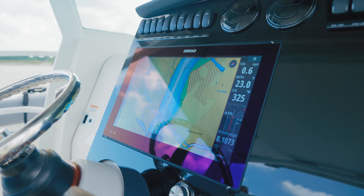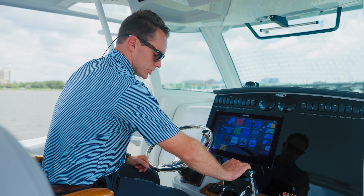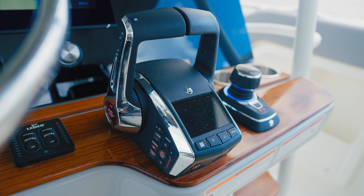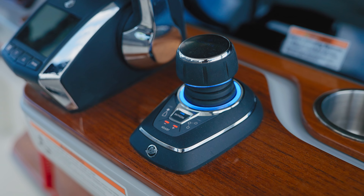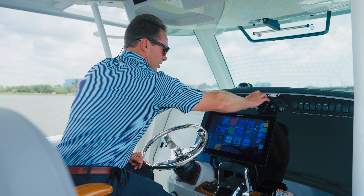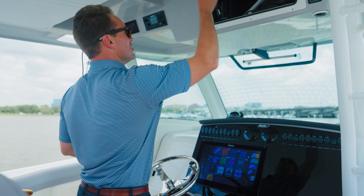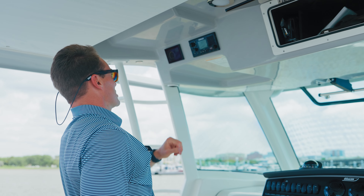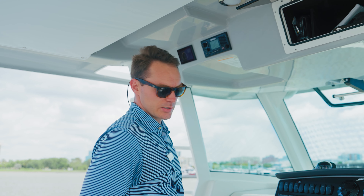Huge touchscreen from Simrad for all your chart plotter and MFD screens. Digital throttle and shift on those Mercury V12 600s. The boat's got trim tabs, LED indicators, and of course our joystick, which includes our autopilot and skyhook features. We do have air conditioning on this boat at the helm and down below in the cabin. Glovebox-style storage above. Simrad VHF unit, and this is a Seakeeper boat — specifically a Seakeeper 6 unit, with your controls here.